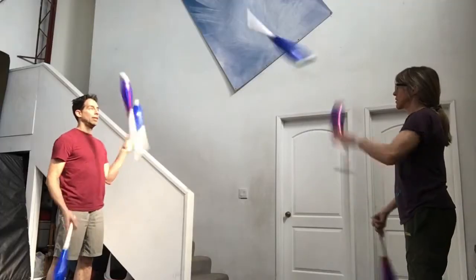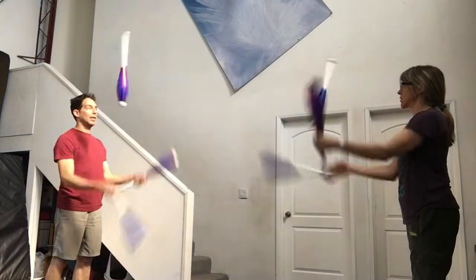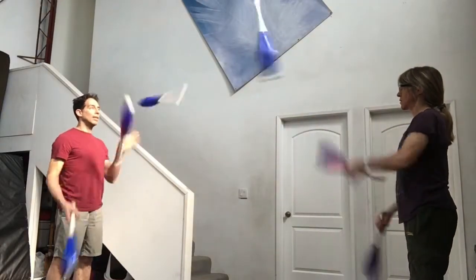If every second throw is a pass, this is called a two count: pass, self, pass, self, pass, self.